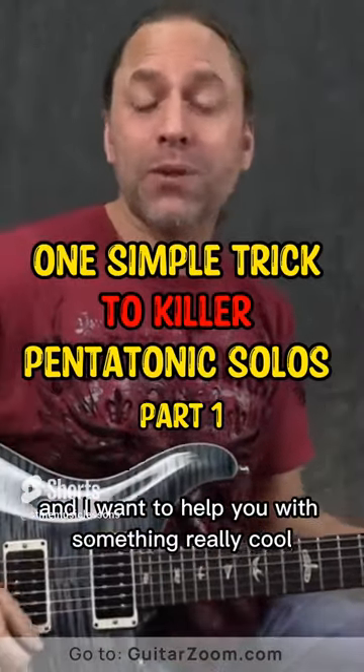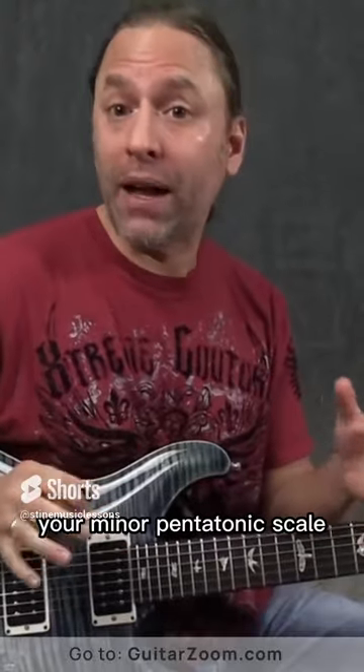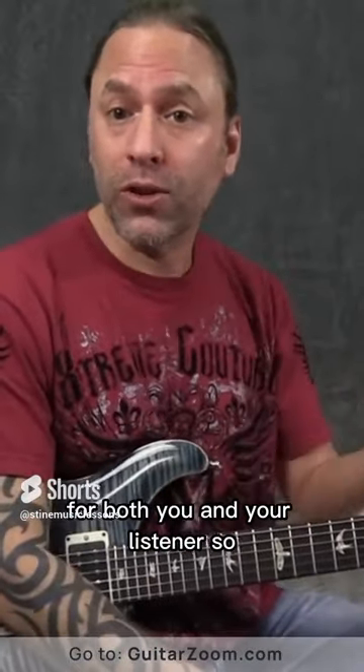Steve Stein from GuitarZoom here, and I want to help you with something really cool that you can use if you're working on your pentatonic scale — your minor pentatonic scale — and you want to expand it a little bit to make it just a little more interesting and a little more exciting for both you and your listener.